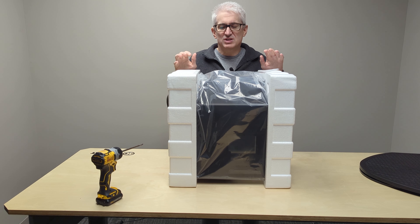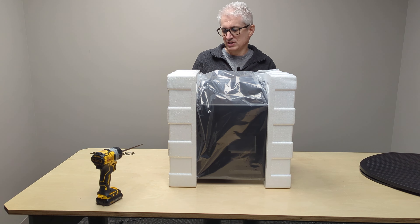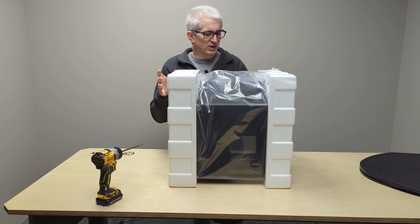Hey, Michael with X-Force PC. Wanted to take a look at a new case that I've been seeing a lot about. I've already taken it out of the box — sort of like an unboxing, but I'll spare you the cardboard part. We'll get into it now.